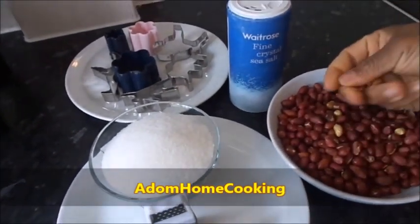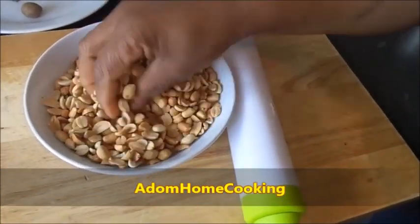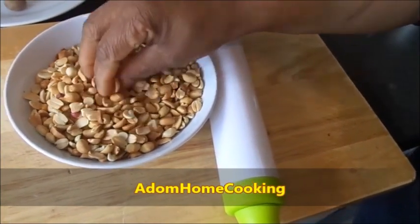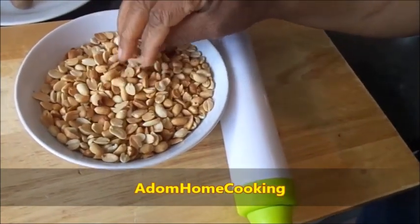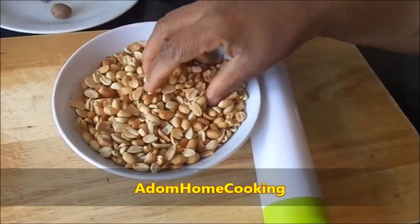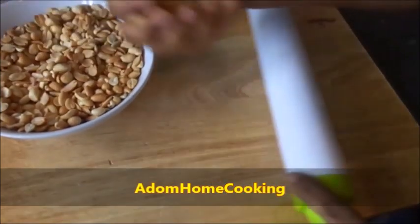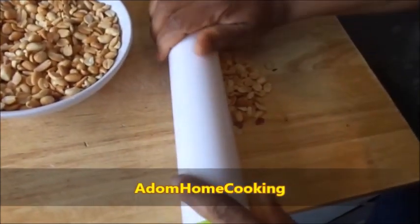I'm just going to take the skin off the peanuts. I take off the skin and carefully pick the bad ones out — sometimes you can see bad ones so you pick them out. Then I'm going to crush the roasted peanuts with my rolling pin.